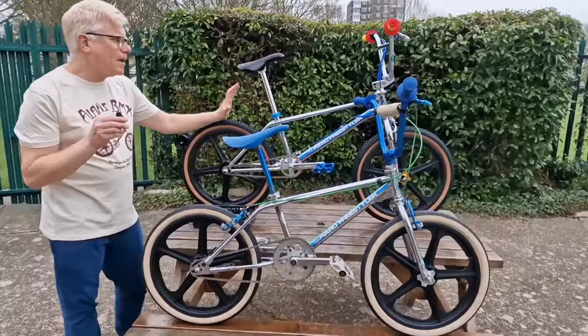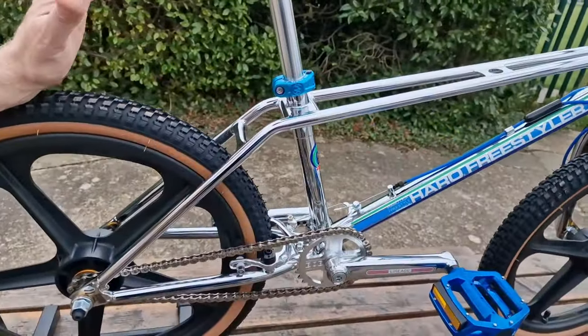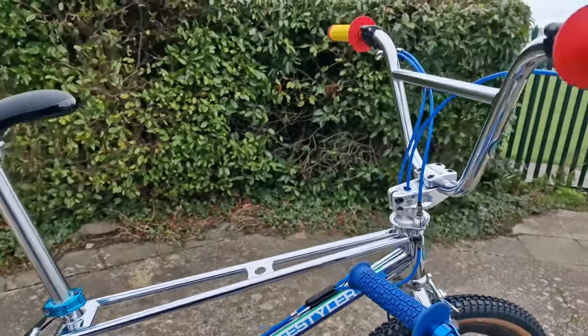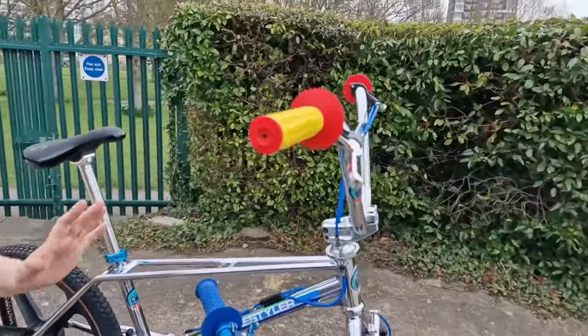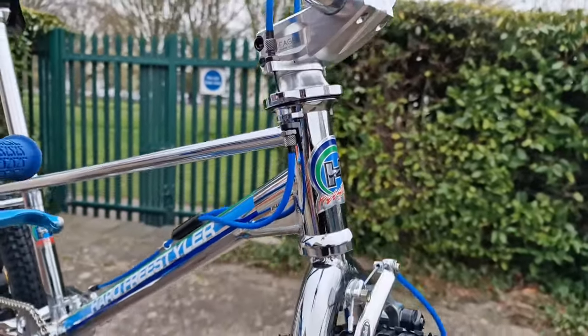What we've got here is a bike that you can do modern riding on with a longer top tube — all modern fitments, like a threadless fork, a clamp-on stem, and U-brakes.